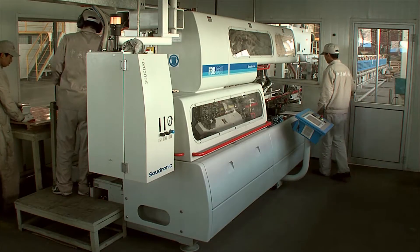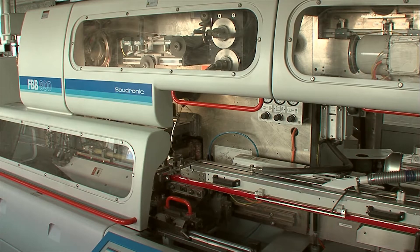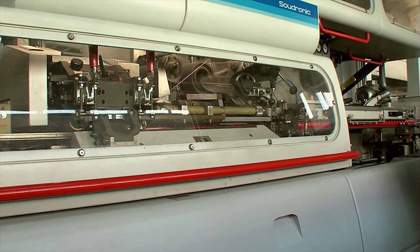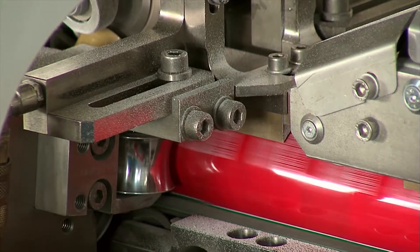The Sudronic high-speed body maker produces 650 double high-welded bodies per minute, including a score line. The body diameter is 52 mm.